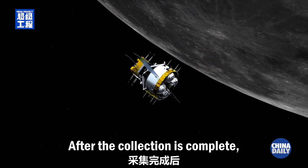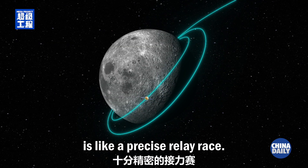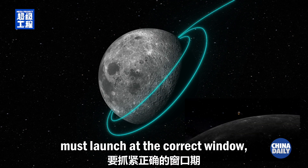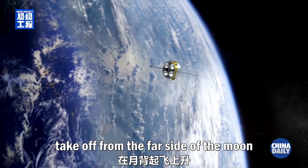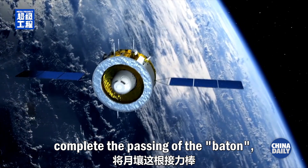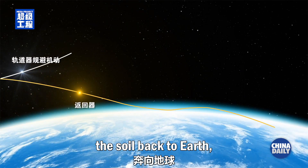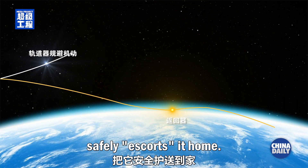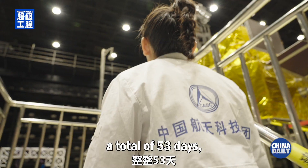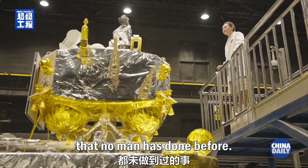After the collection is complete, the return journey of Chang'e 6 with the lunar soil is like a precise relay race. The ascent vehicle must launch at the correct window, take off from the far side of the moon and dock with the orbiter, completing the passing of the baton — the lunar soil. The orbiter then carries the soil back to Earth, where the returner safely escorts it home. From its departure to its return, a total of 53 days, Chang'e 6 accomplished something that no man has done before.